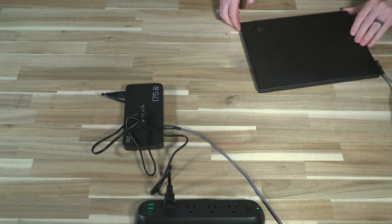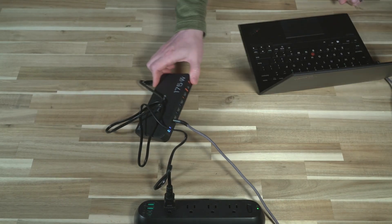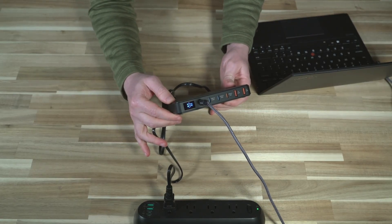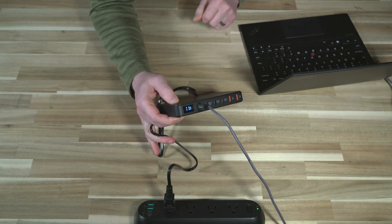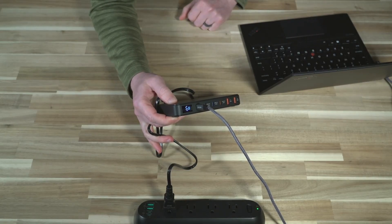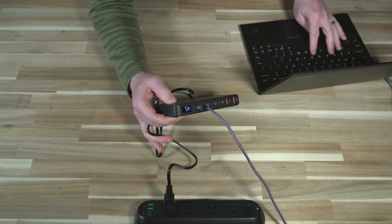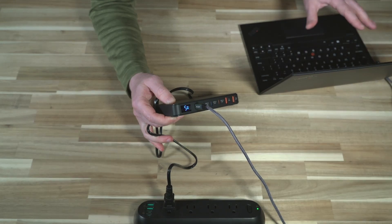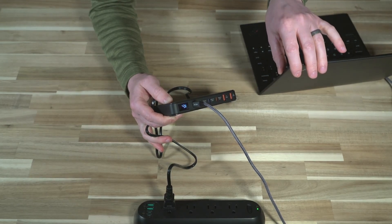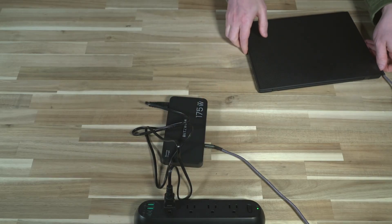I've plugged that in and it's giving me a real-time readout of how many watts are currently being drawn. The system is fully charged and in sleep mode. When I open it up, we can see it's drawing more power, which is what we'd anticipate, and we can see it fluctuating as the computer runs various processes. Obviously if it needed to be charged, that number would go much, much higher. Let's try a different machine.